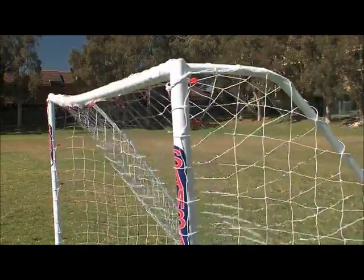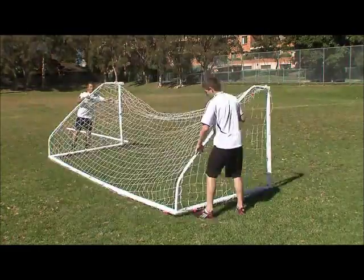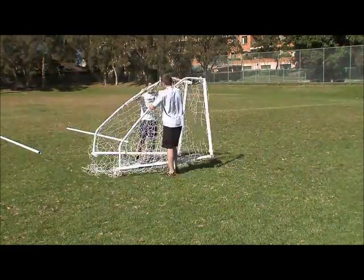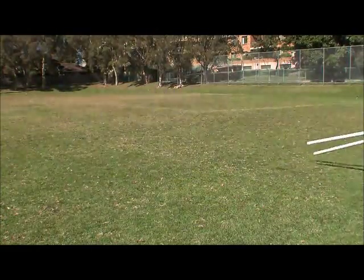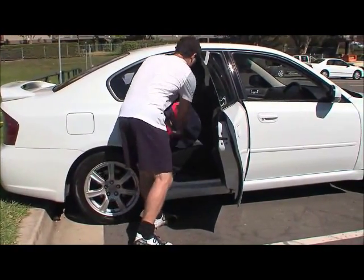Samba goals are designed to be fully portable. To limit storage space and set up time, disassemble the goals in four parts. This can also be done without the net attached. Otherwise, simply store away in the supplied carry bag.